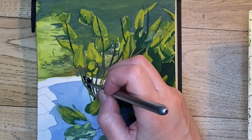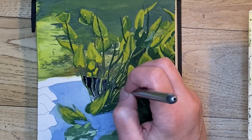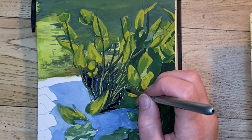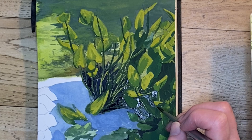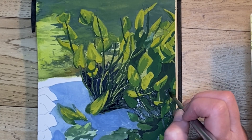Now I'm taking Payne's gray and filling in the shadows and details in the back. I'm really just making it up as I go because I'm certainly not going to fill in every little stem or leaf — I'm creating a sense of depth by adding in the darkest shadows.